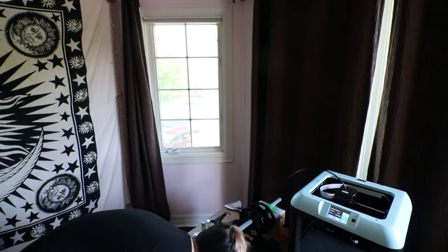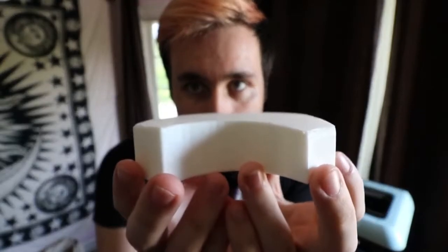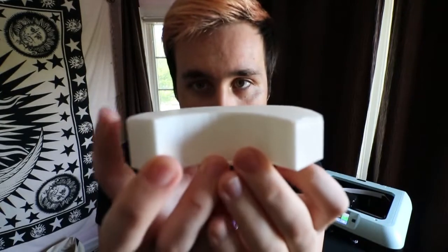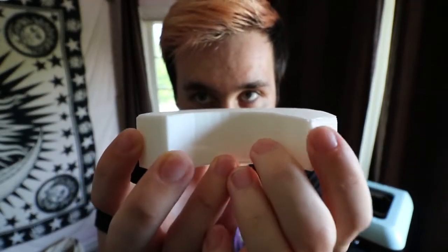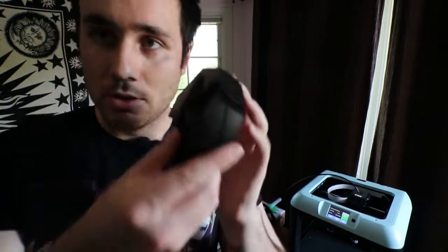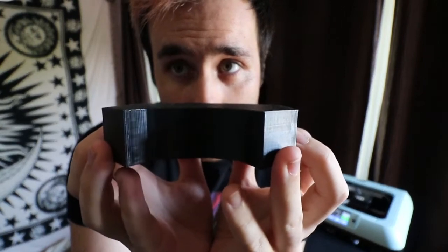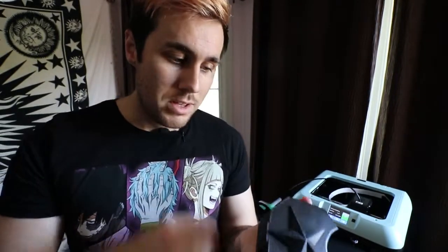I actually have a part I can show you. So as you can see, it's not completely flat — this side is not flat and this side is flat, so you can see it really did warp the bottom of it. It still looks totally fine on the top, it's literally just the bottom. If I were to sand this down and shave off about eight millimeters, this thing will be totally fine and usable. But when I added the raft on it — same piece, just with a different filament — you can see the bottom is totally flat. So definitely, if you're going to be printing flat pieces, add the raft.